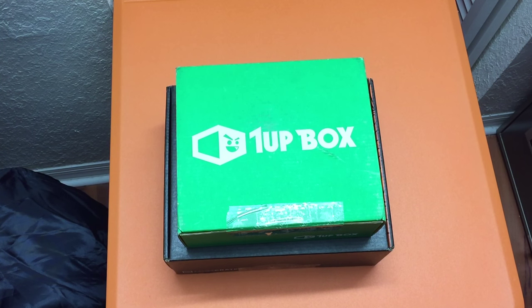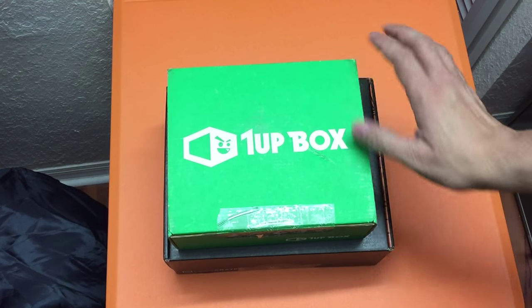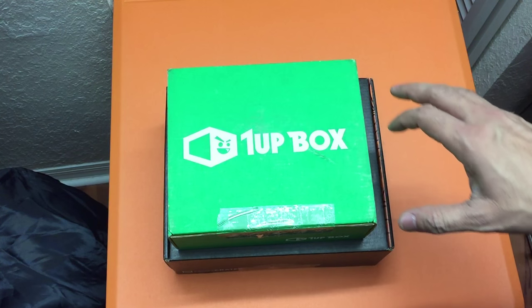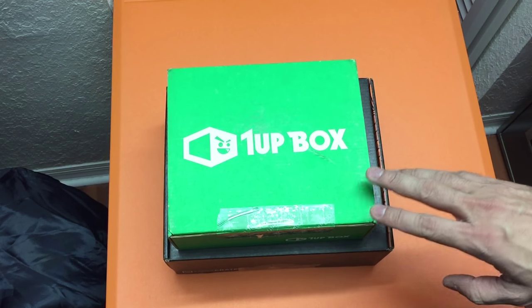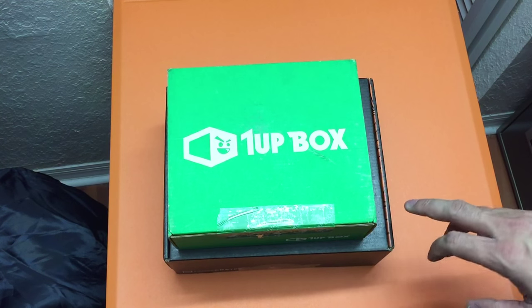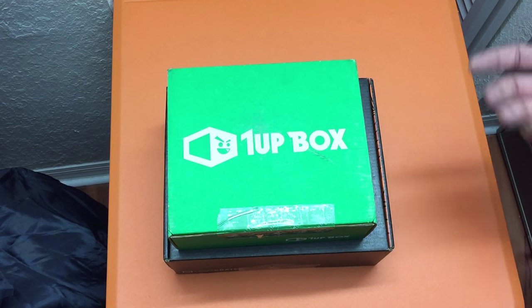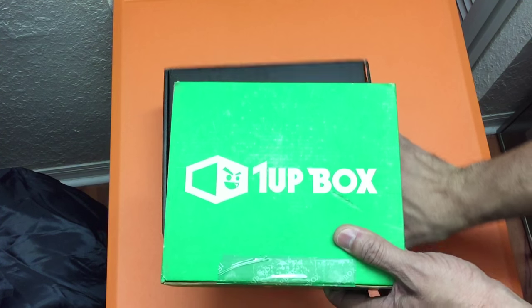Hey guys, I got a new video for you today — this is going to be an unboxing of the 1UP Box and Loot Crate box for the month of October 2015. I wanted to do both of these together to avoid two separate videos, and specifically to contrast the themes between the two boxes, especially Loot Crate, since I mentioned a couple videos back that I wasn't sure if I wanted to continue with Loot Crate because they weren't including a t-shirt. That's kind of how I justified paying $20 — you get a t-shirt plus all the extra items. So let's start with 1UP Box.